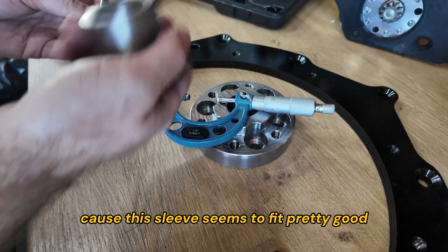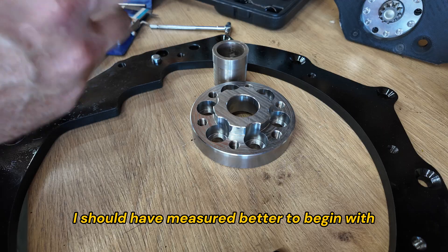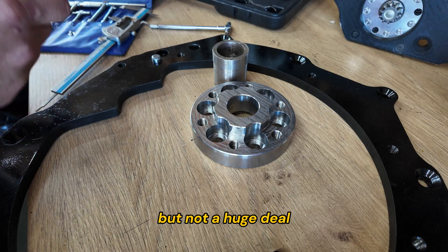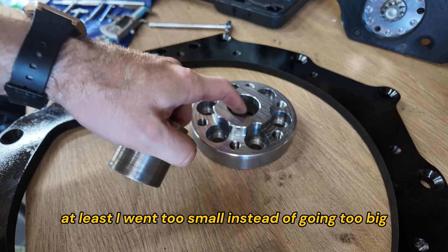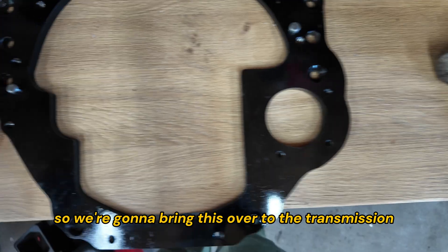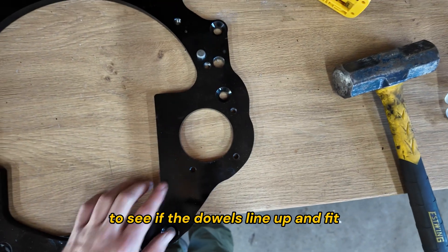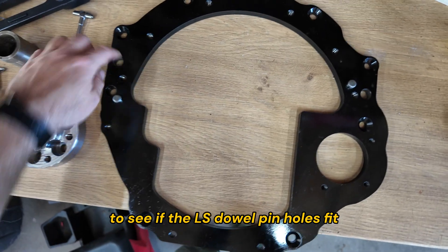This sleeve seems to fit pretty good, so maybe I should go with that. I should have measured better to begin with, but it's not a huge deal — at least I went too small instead of too big. We're going to bring this over to the transmission to see if the dowels line up and fit, and also over to the engine to see if the LS pin holes fit.